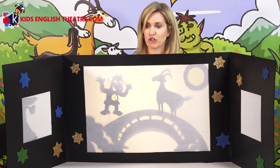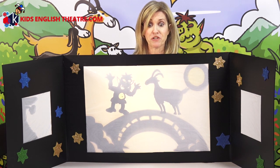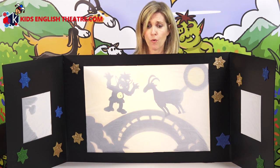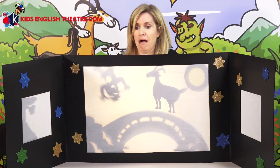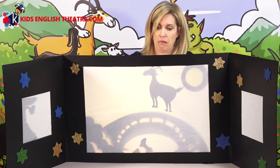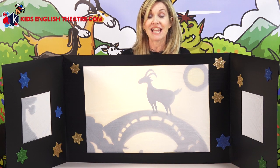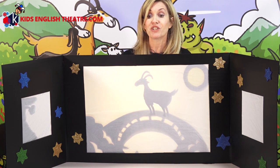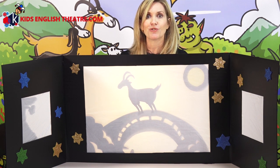Mmm, delicious. Come here, I want to eat you. Eat me? Oh, no you won't. Up into the air! Ah, ah, help. And Daddy Billy Goat Gruff, he trip-traps across the bridge to where the grass is green and delicious to eat.